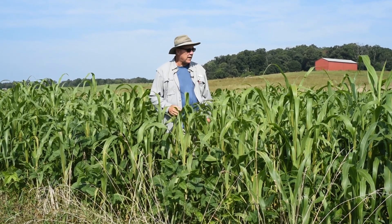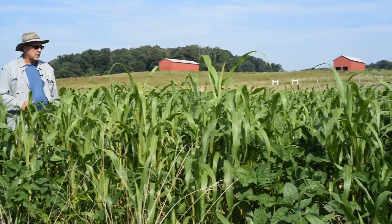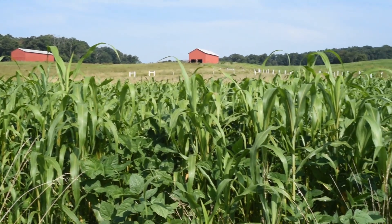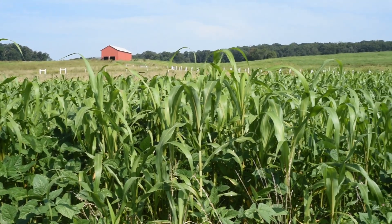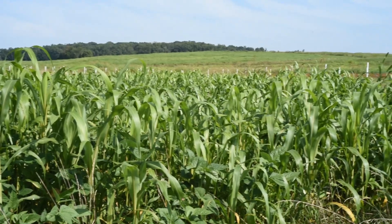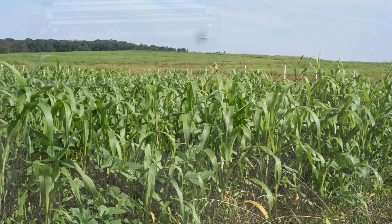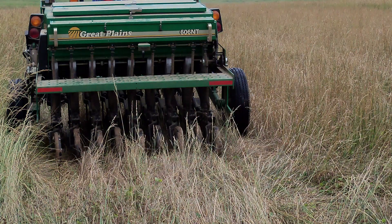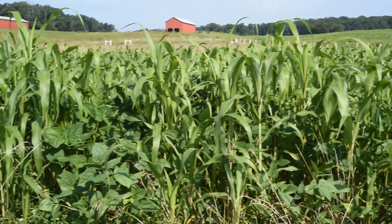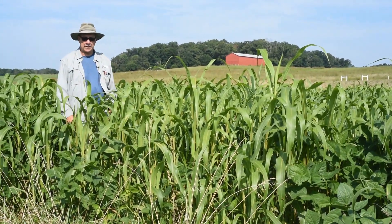This right here was with the assistance of the Ag Research folks here. We laid out a one-acre plot and they came in and sprayed this in the middle of May. Then on the sixth day of June this was no-till planted with a Great Plains no-till planter, and we're about less than 60 days into it and you can see what type of forage we have right here.